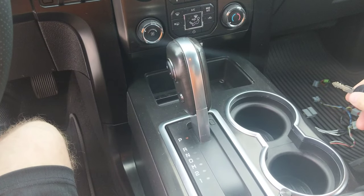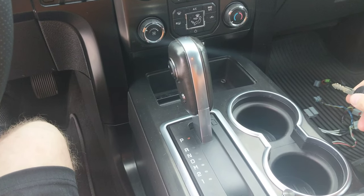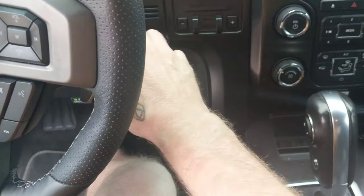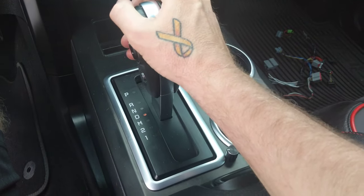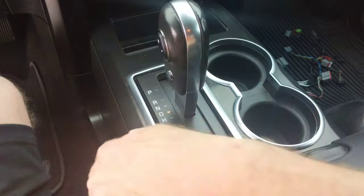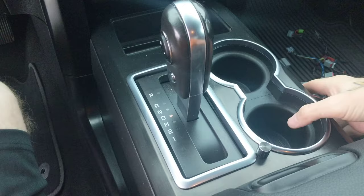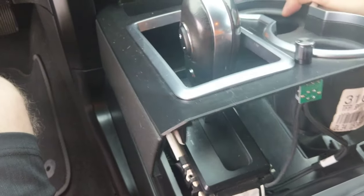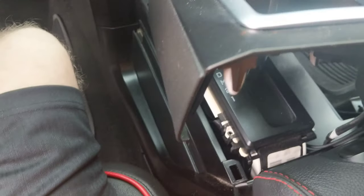I'm going to go through the installation of the console shifter harness. The first thing we're going to do is put the key in the ignition. We're going to move the shifter into drive or somewhere there, and I'm just going to pull the pole here — it's going to slide back. There we go.